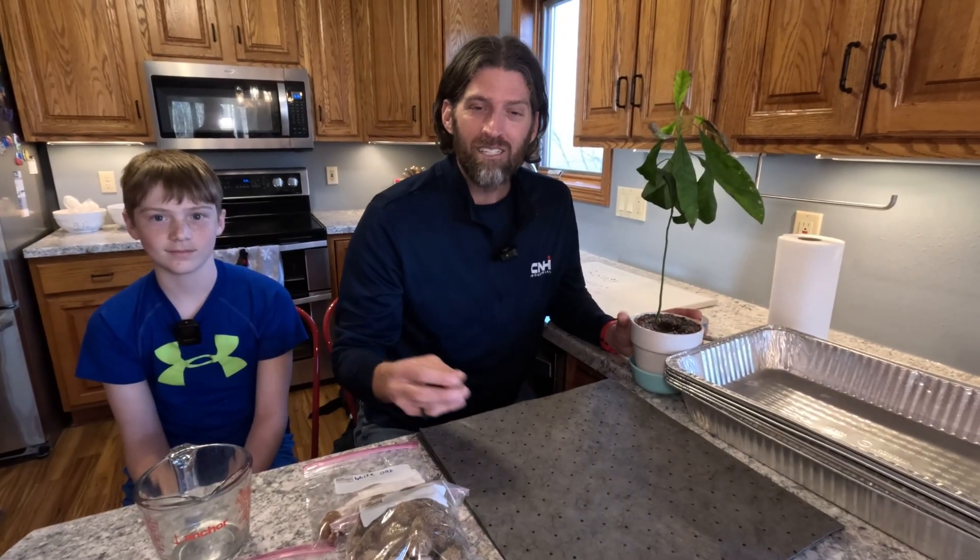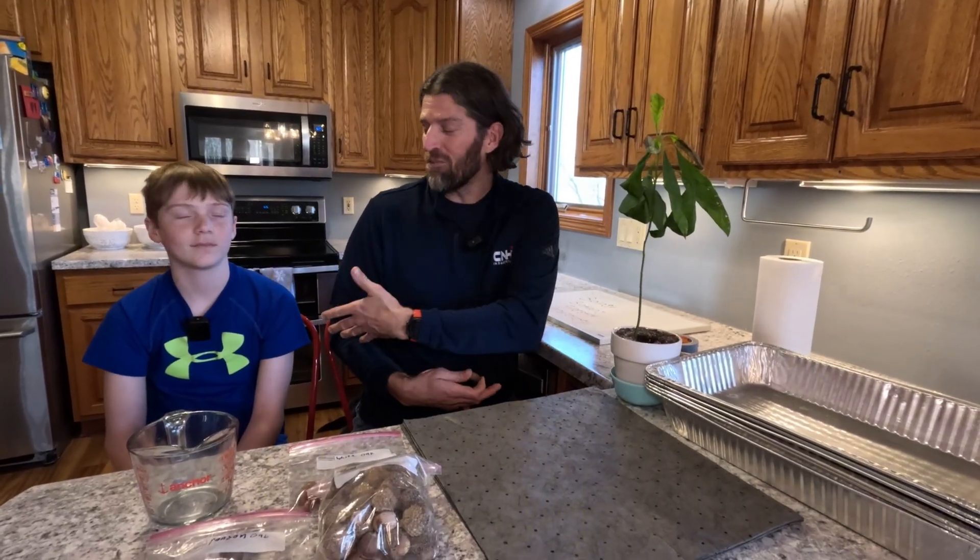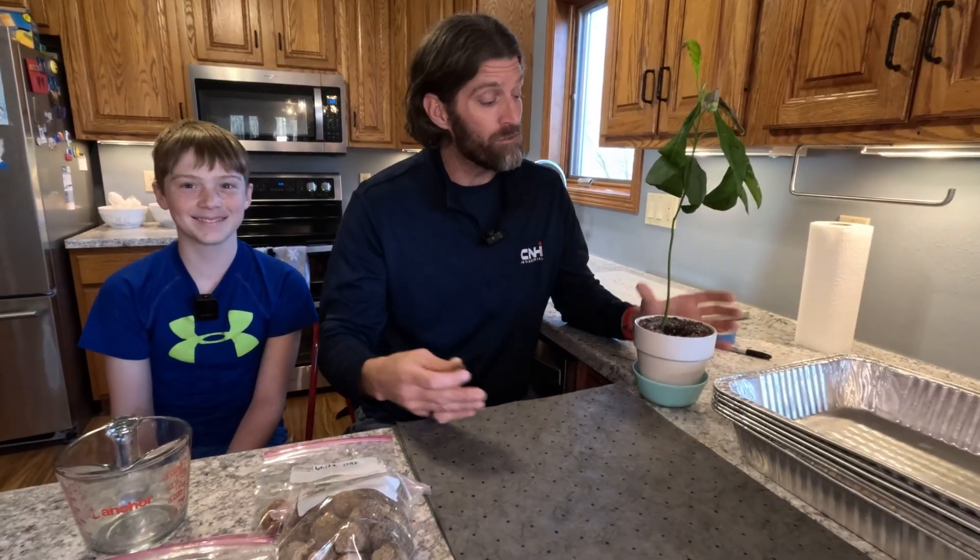Have you ever wanted a fun little science project as a kid, as an adult, for school, or just something to do at home? How about growing a tree from a seed? Welcome to Learn From Dad. I'm James. With me again today is Wyatt. Growing a tree is fun. This is an avocado tree that I grew from an avocado seed.